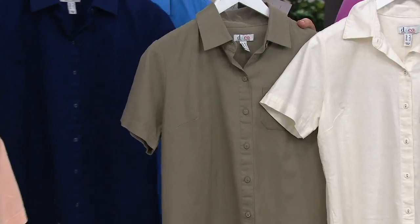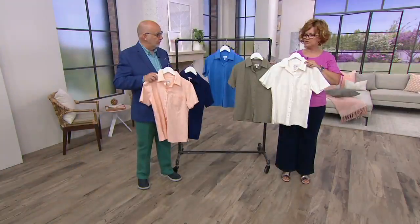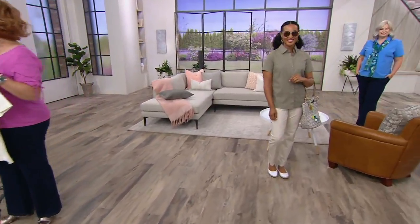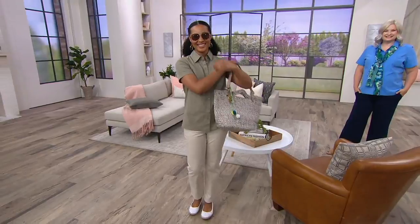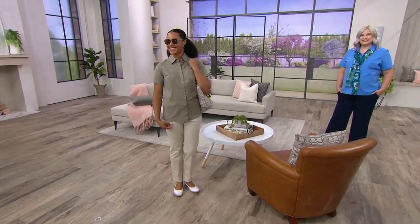Four easy pays with your QVC card gives you payments of about $9 and change — a little less than $10. I still do old-fashioned times tables in my head whenever I'm trying to figure out easy pays. Well, at least you don't count on your fingers and toes. I have no idea how kids do math now, but I still do it the old-fashioned way.